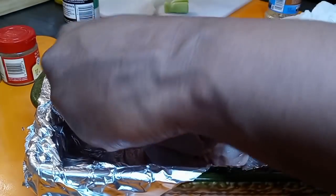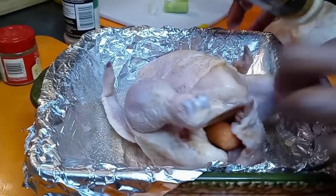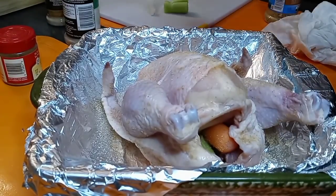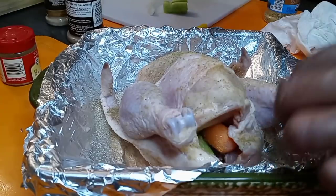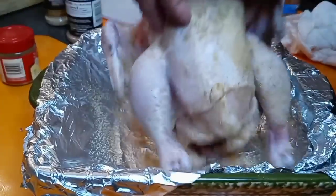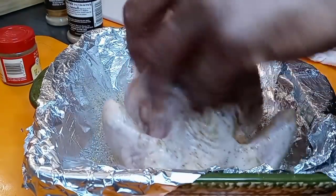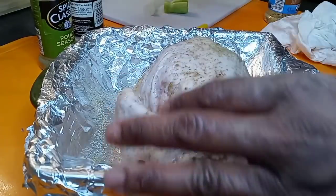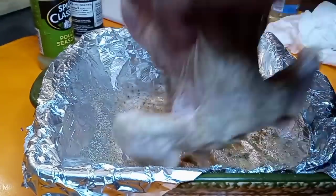Next, some garlic powder — since this is a powder you can go a little heavier on it. Then we are going in with some poultry seasoning — holiday flavors, y'all! Get under that wing, turn your bird over, don't worry if the stuffing falls out the butt. We're also going in with some ground sage — a little bit goes a long way, so be careful with the sage. Get that breast — okay!